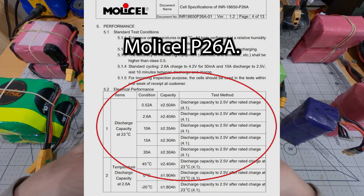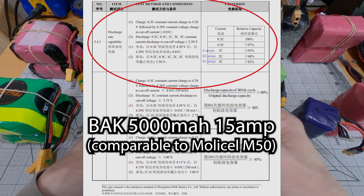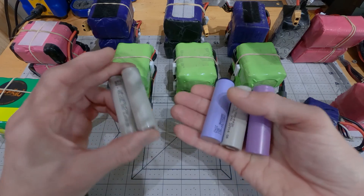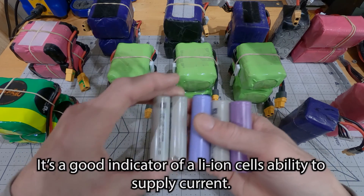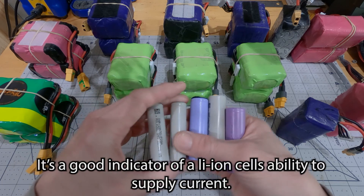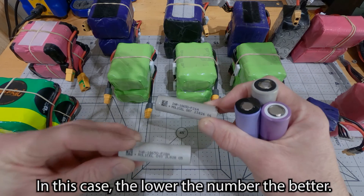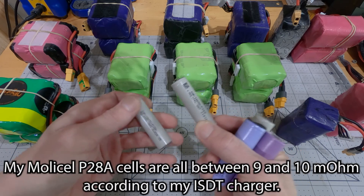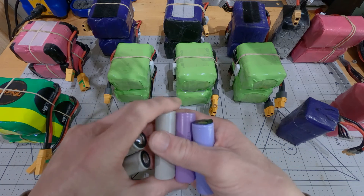As you can see on the chart, the number of milliamp hours the cell is going to put out drops as the current it's used at increases. The amount that it drops — the ratio — is going to be different for every cell. But the higher the capacity of the cell, the more likely it is to drop more sharply. Other features such as internal resistance, which is an indicator of a battery's ability to put out amperage, will be different for all different cells — even two cells made by the same manufacturer, like the P26A and the P28A. They're going to have different internal resistances, and they'll put out a different amount of milliamp hours based on the current you're drawing. So between manufacturers, it's going to vary even more.